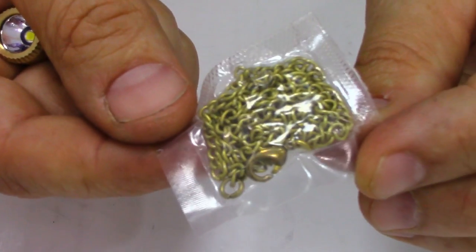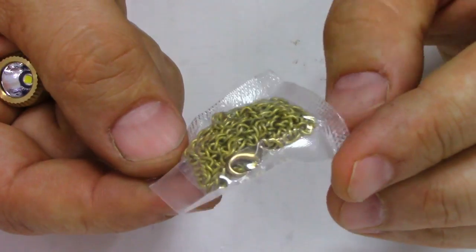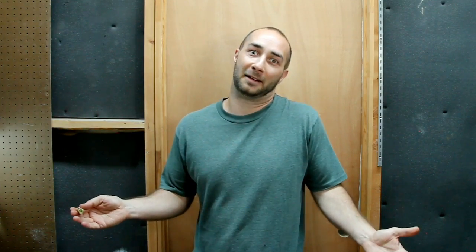My first thought when I saw this light was to use it as a keychain light, but it does come with this nice 24-karat gold chain in the box too. Okay, 24-karat brass maybe, but still it comes with a chain.